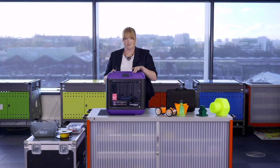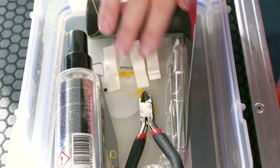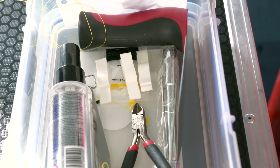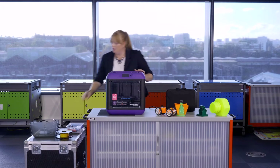Save these clips because they'll be important for when you need to send it to the next school. Your next step is to load the filament.